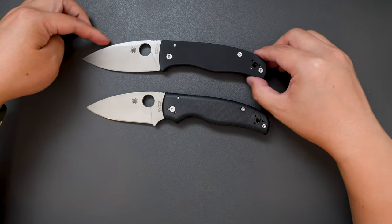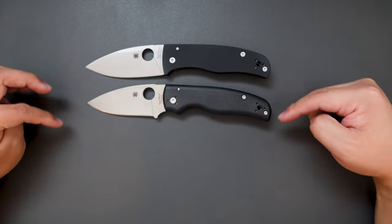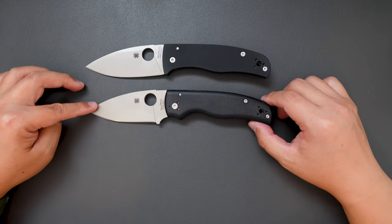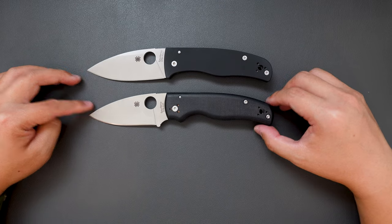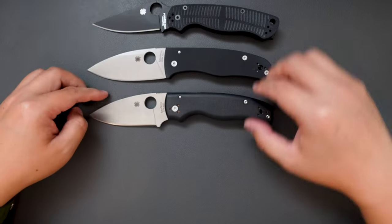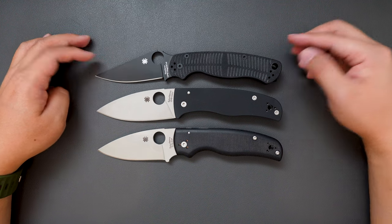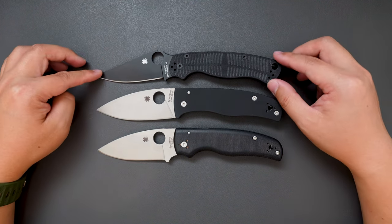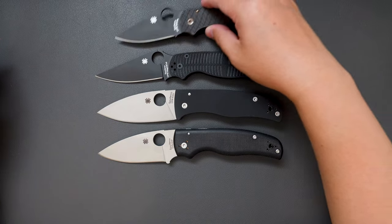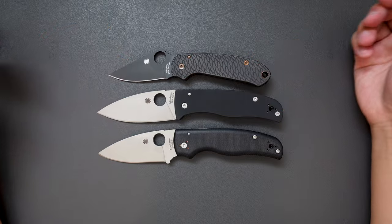Let's do a size comparison between these two. As you can see, they are almost identical in overall length, but the cutting edge is a little bit longer on the Bodacious. How about compared to the Spyderco PM2? Yeah, almost the same length as the PM2. How about the Para 3? Quite longer than the Para 3, as you can see.